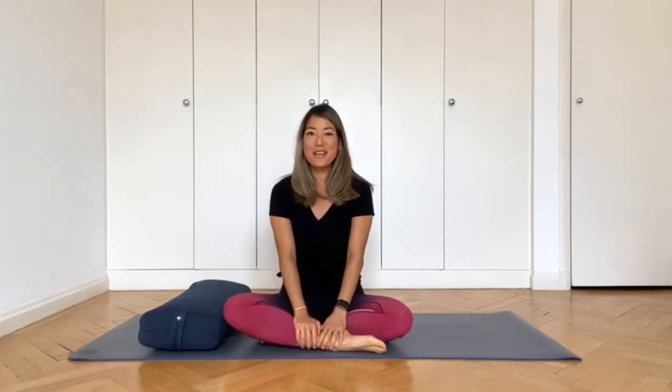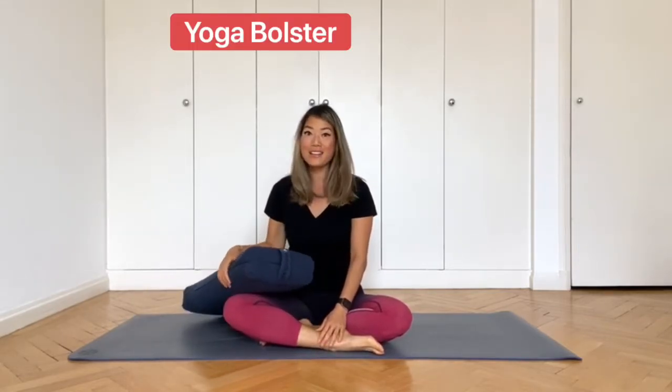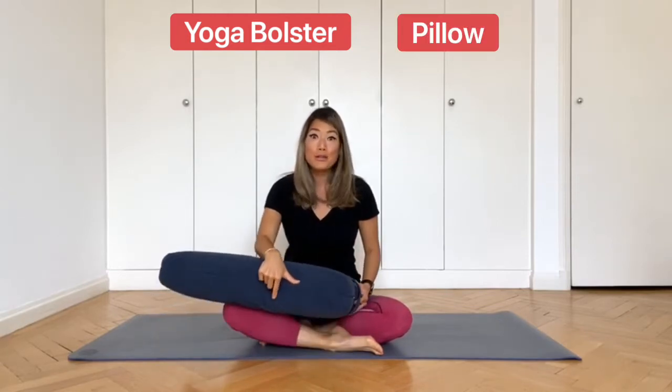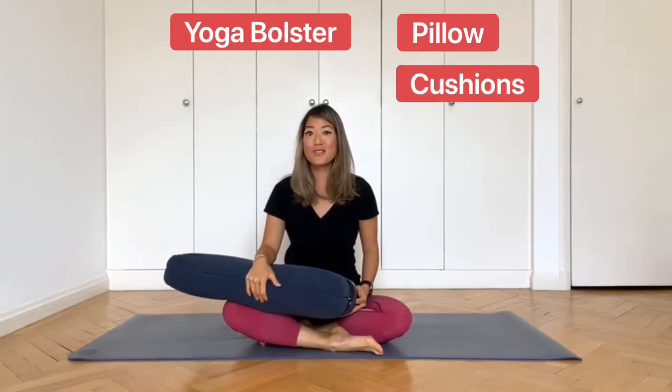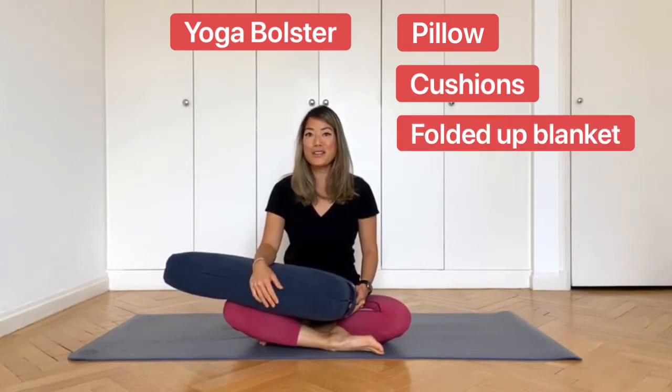Hi, my name is Sarah Highfield and welcome to my restorative yoga class. I'm going to be using a bolster today for this class. Any good restorative yoga class will be using bolsters, but if you don't have one of these in your house, you can substitute with maybe a pillow from your bed or some cushions from your sofa or even a folded up blanket. So I'll give everyone a few moments now to collect anything that they need.